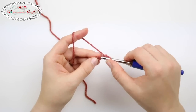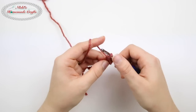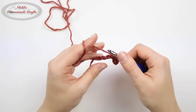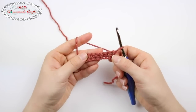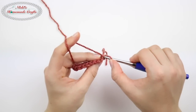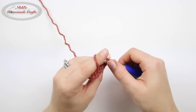Start from the second chain from the hook. I like to go in the back bump — insert your hook and make a single crochet, and do that for every chain. At the end of the row, simply turn. I don't do a turning chain because I want to reduce the bulk, so I'm going to start right away doing single crochets. Now in order to do the ribbing, you want to do the back loop only. Ignore the front loop and just simply go into the back loop, go in and make a single crochet, and do that for the rest of the row.